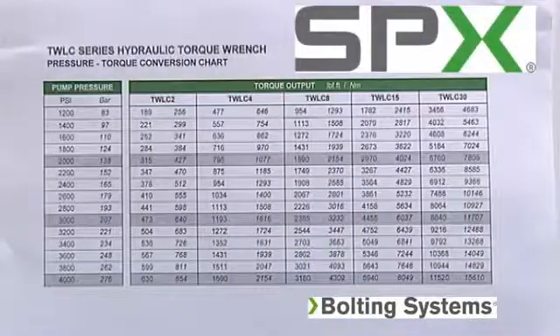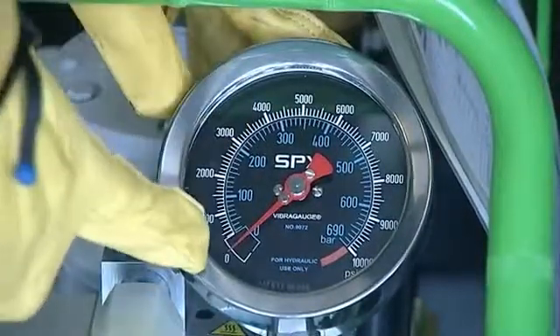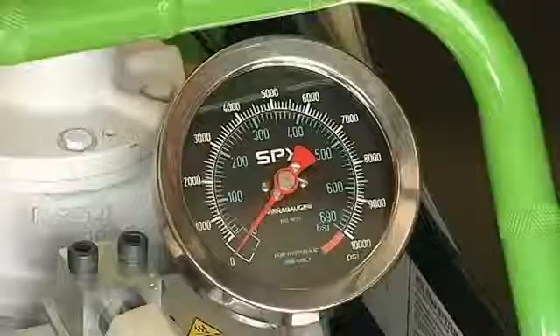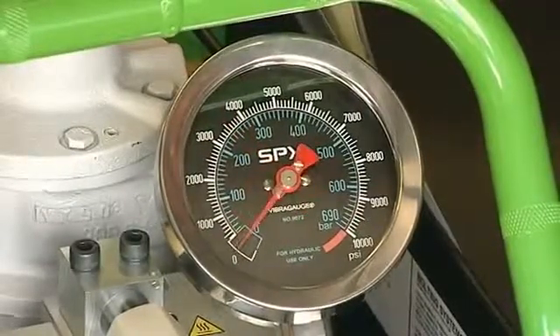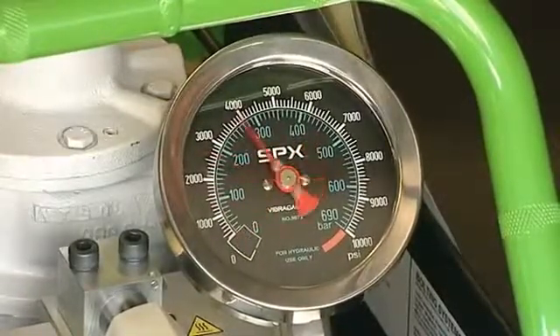Once you have been given load requirements, check the tool torque conversion chart for the proper PSI and foot-pound requirements based on the tool you are using. The pump gauge reads in PSI, so you must convert foot-pounds to PSI. To set the pump to the correct PSI, hold down the advance button, turn the torque control valve to the proper PSI, then release the advance button. Push the advance button once again to check the repeatability of the pressure setting.